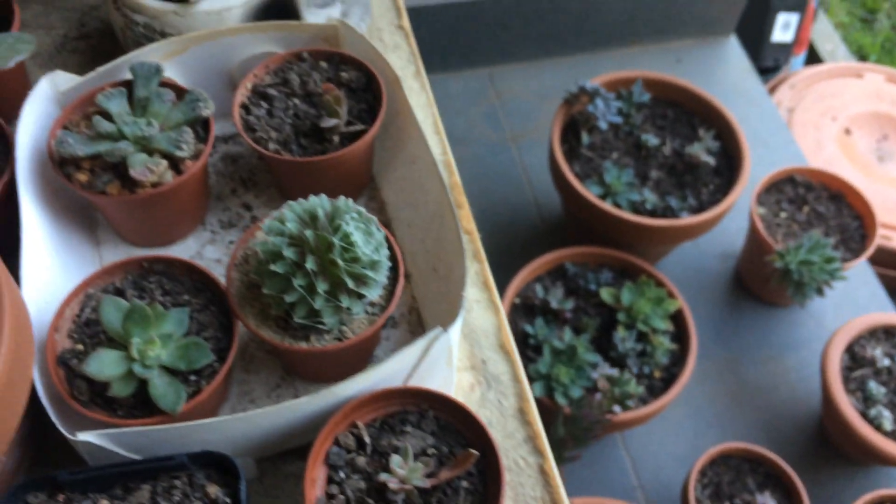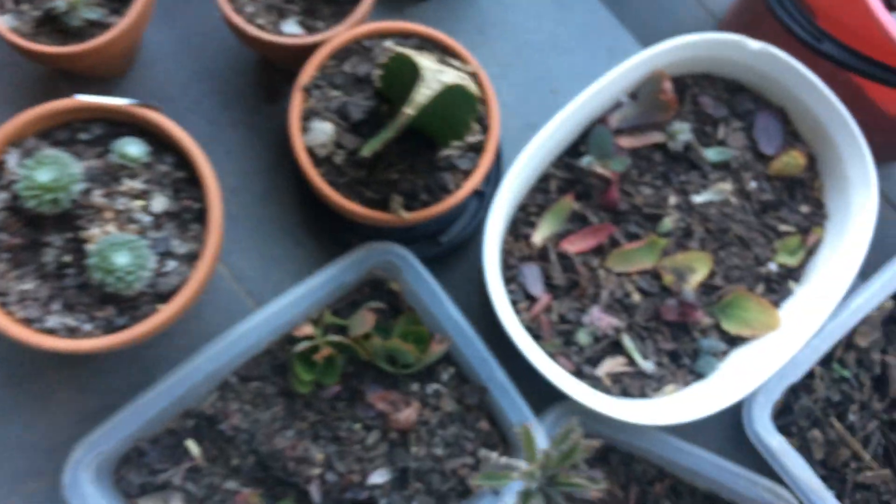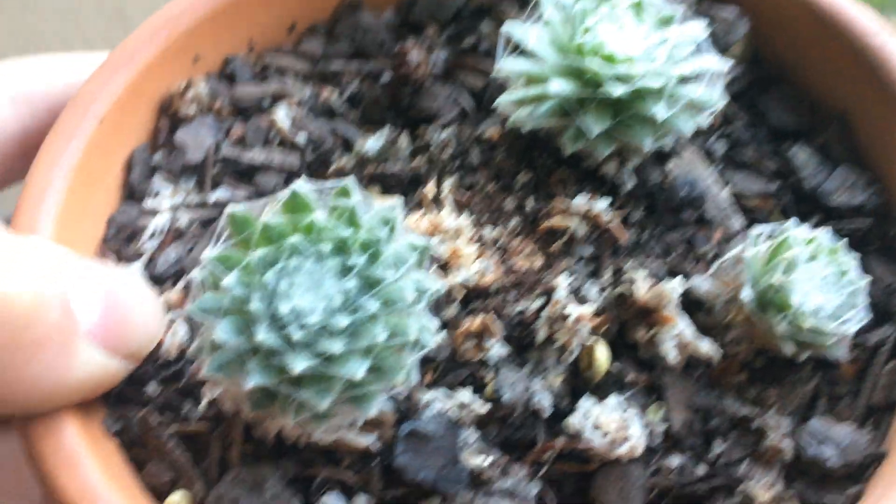You remember my Sempervivum that was flowering — it sort of died back. I don't know what happened, it just sort of died back. Here it is. It just died back after it flowered. It's only got three little heads.